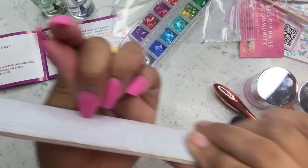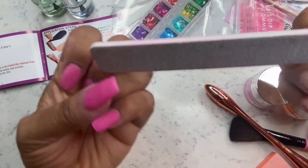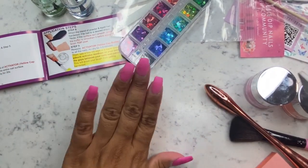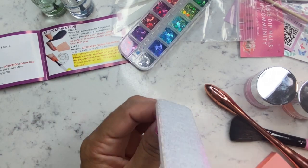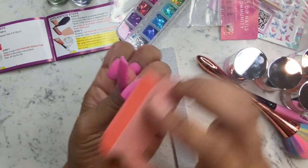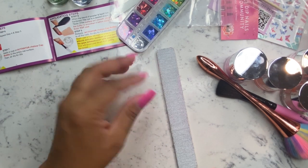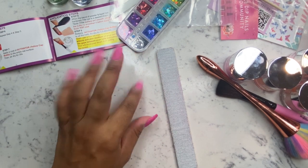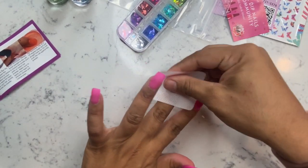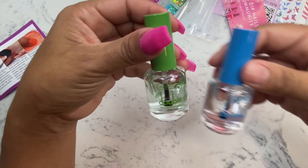I did speed up the process for the next four fingers because if you've seen one you've seen them all, and I didn't want us watching me file all day — filing is the most boring part of a nail tutorial in my opinion. Now I'm going in with the little block buffer included in the kit to buff my nails. These buffers are phenomenal. I cannot believe these nails were giving off acrylic vibes — they were very sturdy and thick. Two layers are good; a third layer would be too much.